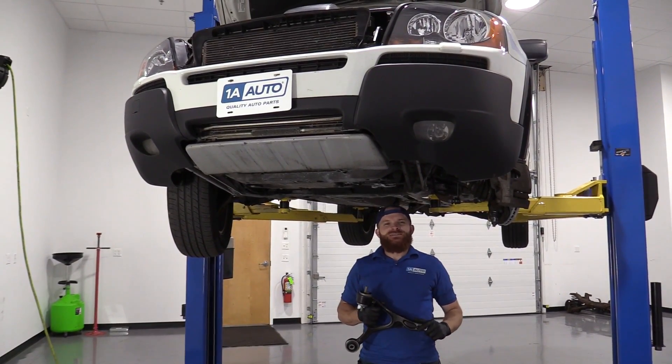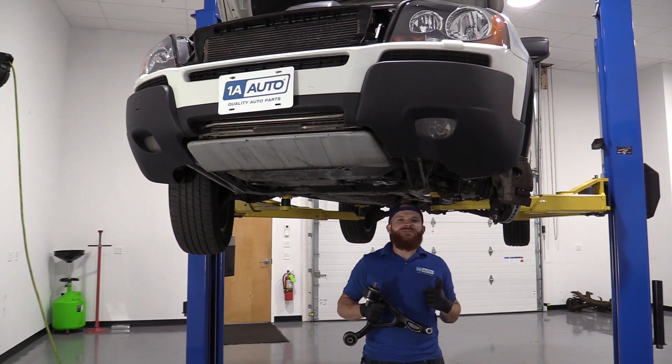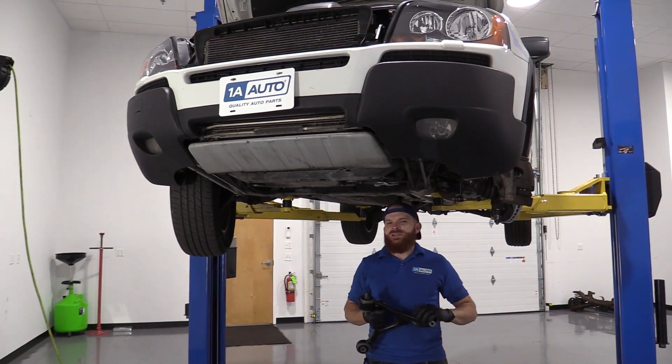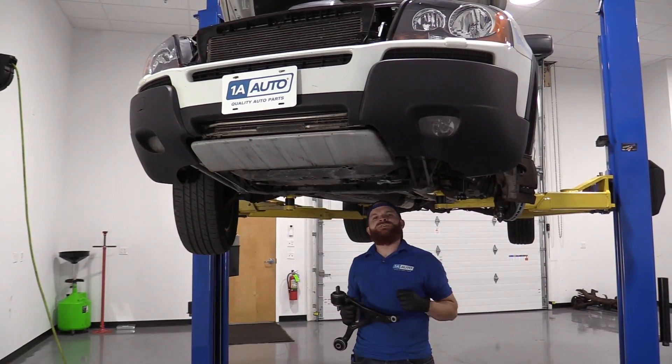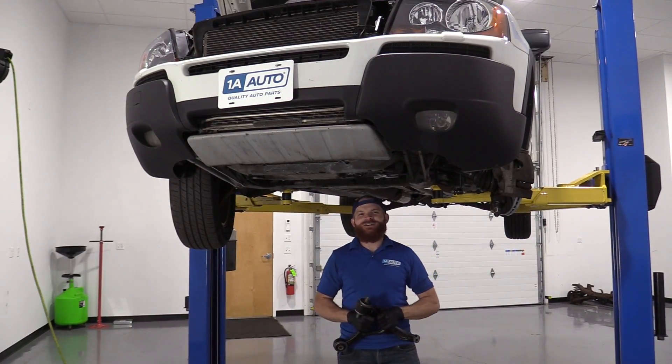Hey friends, it's Lenny here at 1A Auto. Today we're working on our 2004 Volvo XC90 — this is the all wheel drive — and I'm going to be showing you how to do a left front lower control arm. It's going to be easy peasy. I can do it, you can do it too. If you need this or any other part, you can always check us out at 1aauto.com.